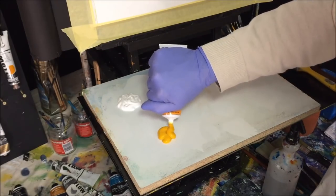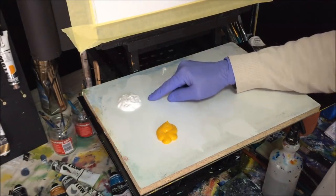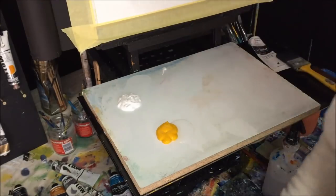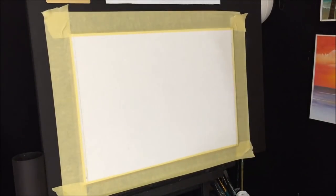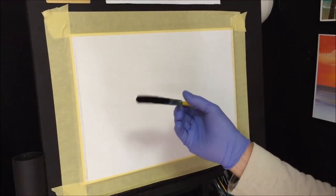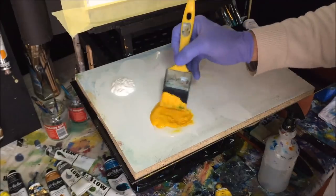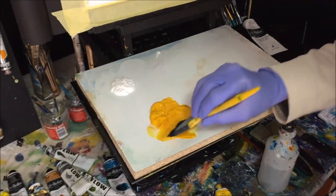I'm going to use the Indian yellow to give the canvas its base color. I've grabbed some retarder and put a pool down on the palette. This is canvas cloth glued to a board, so I want to give it a light mist of water so the paint transfers off the brush and flows across much easier. I'm getting the retarder into my applying brush and mixing it in. If the paint is too thick I'll water it down, but I want a lot of retarder in this base color.